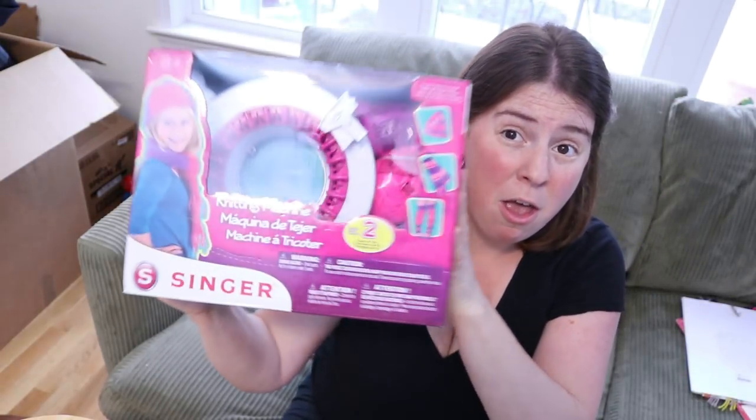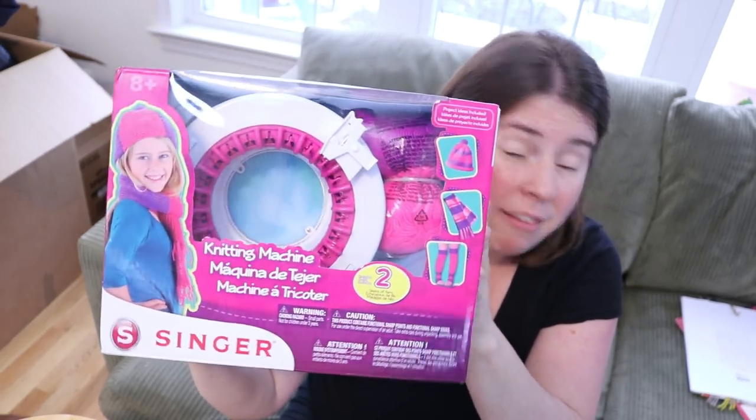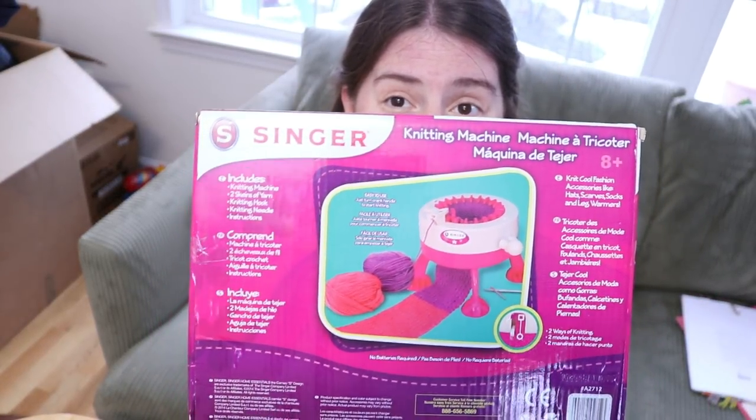Today I am happy to unbox my new updated Singer Knitting Machine and I am really excited for this version because it looks like they upgraded the way the model works — it now has feet, which means I can rest it on a table with vertical pressure from one hand as I crank, versus holding it at this weird angle. So let's open up the box and see what we've got.